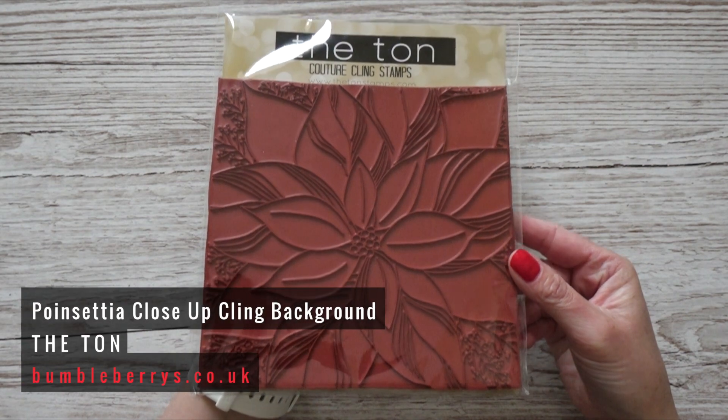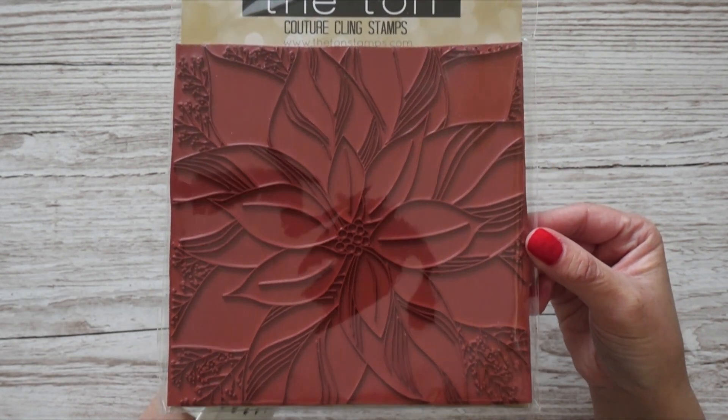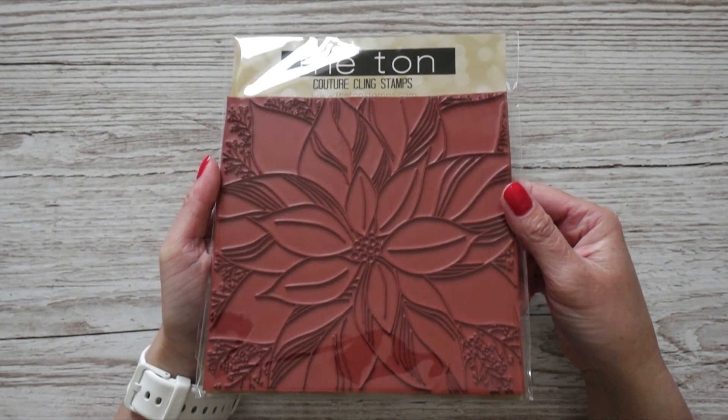The last stamp set I got was one I really struggled to justify because it costs 20 pounds. It's a background stamp with a poinsettia from Altenew called Poinsettia Close-Up. It's really pricey — 20 pounds, and in euros it would be even more. I hardly ever spend so much on a single product. The last time I paid a lot was for the stitched rectangular dies from Create a Smile, which are sized for metric A-series cards — those cost 30 euros but were worth it.